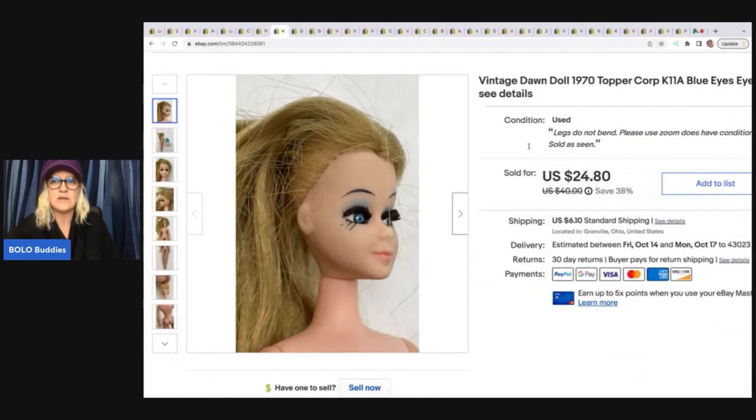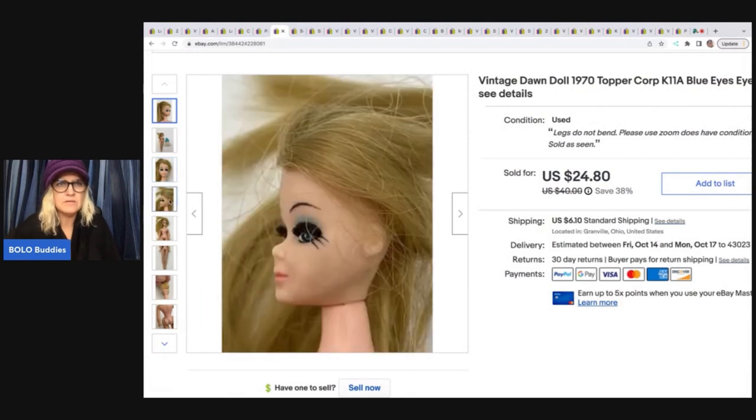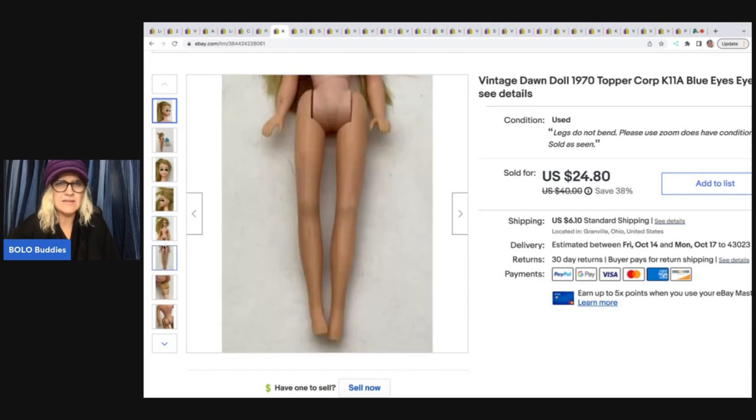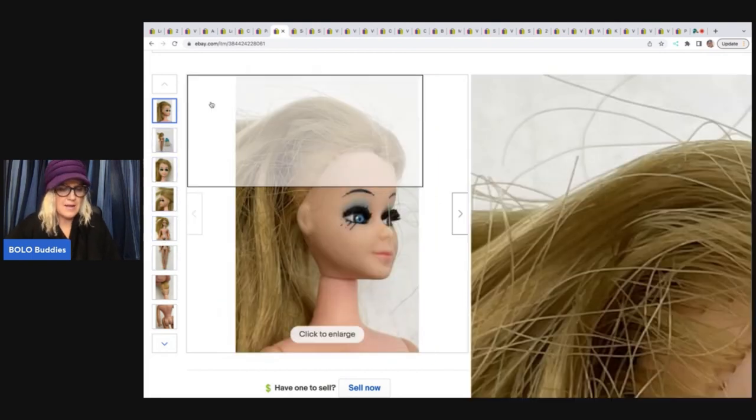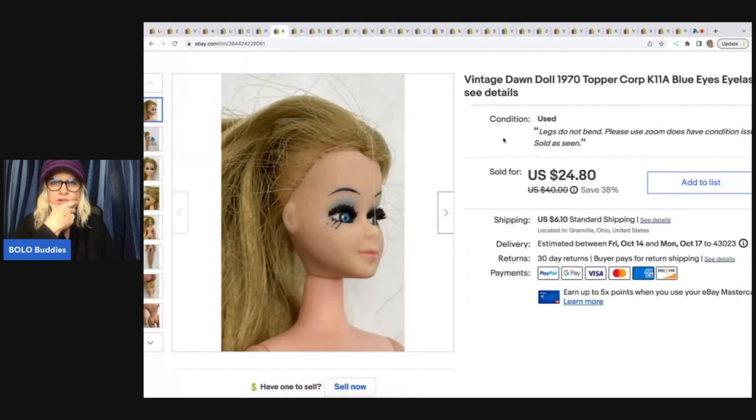This is a vintage Dawn doll. I got her at an estate sale. I also got some at a garage sale and lotted those up. I want to say I paid around $7.50 for her — that is really high for me to pay for something. But I did end up selling her for $20 plus shipping, so it wasn't completely awful.